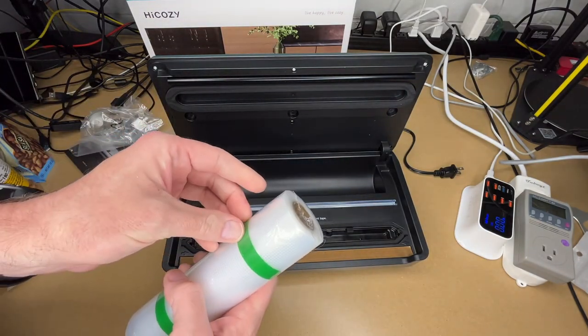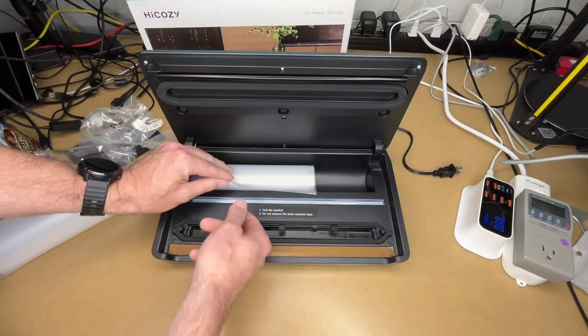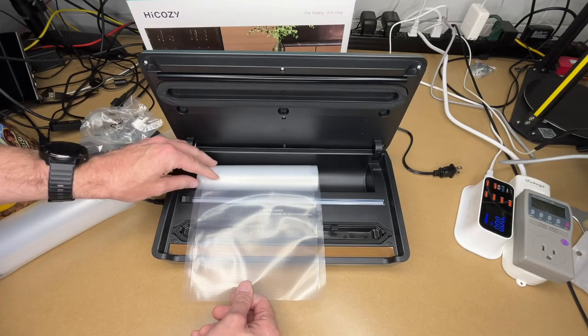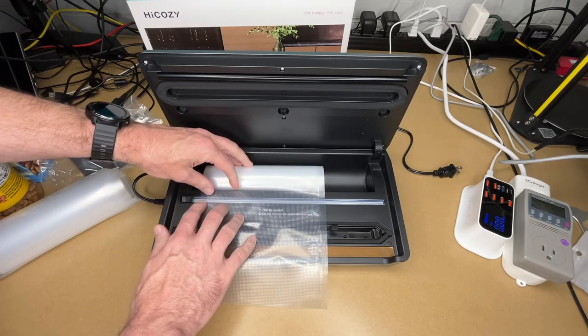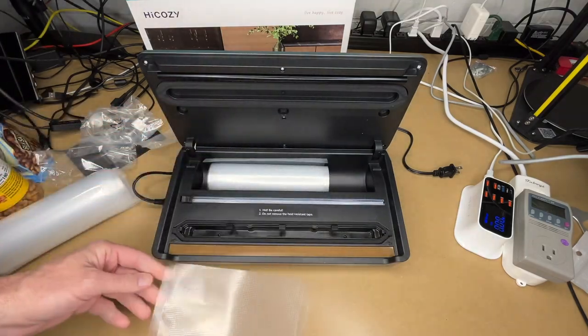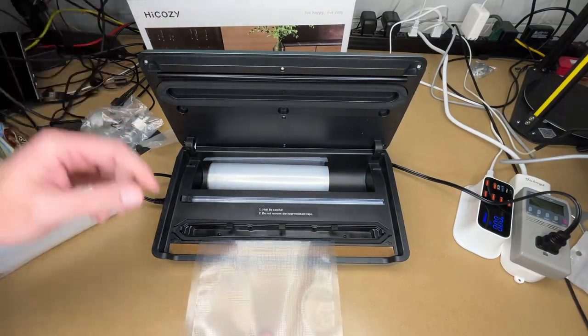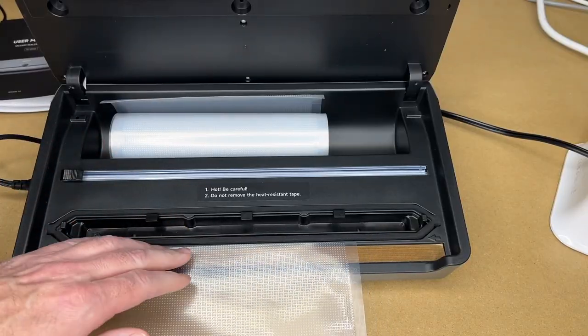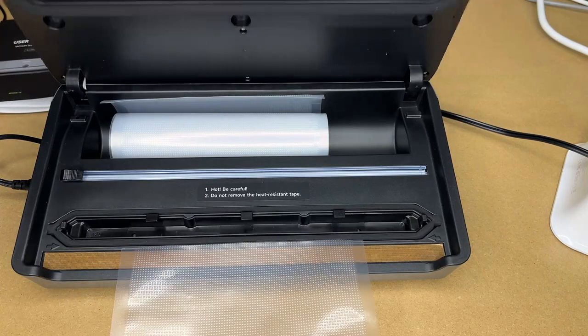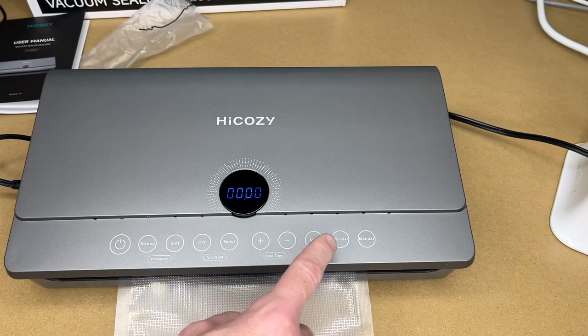The roll of bags fits in the compartment. To make a bag, pull it out to the length you want, then use the slide cutter — press down the bag and pull the cutter across. Now you have a bag. Place it on the heating element under the seal ring, close the lid, press power to turn it on, and press seal.